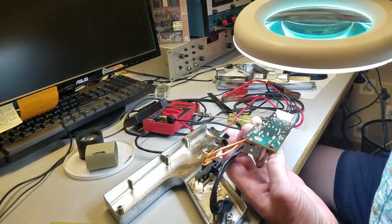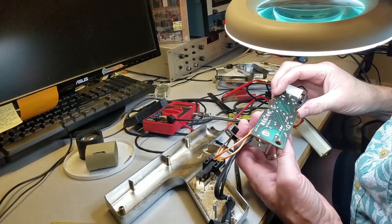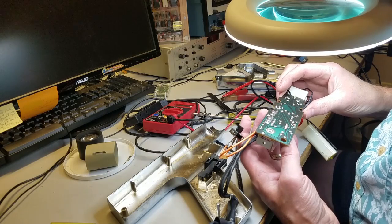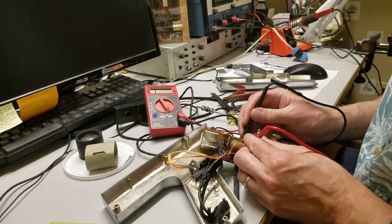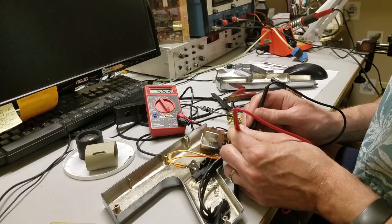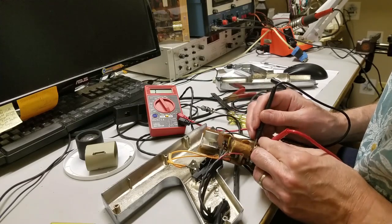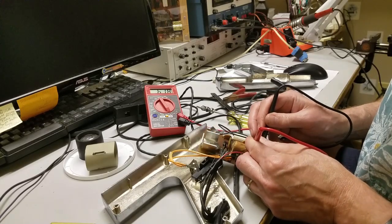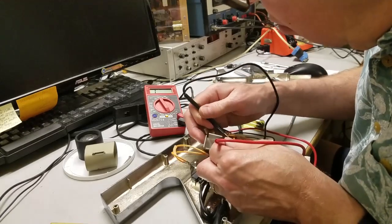The first thing I do is look for any obvious open circuits or faulty connections. I also checked several components with an ohmmeter. Unfortunately, I didn't find anything obvious, which means I'll actually have to understand the circuit in order to troubleshoot it. Since I can't find a schematic, I'll wind up reverse engineering the circuit.